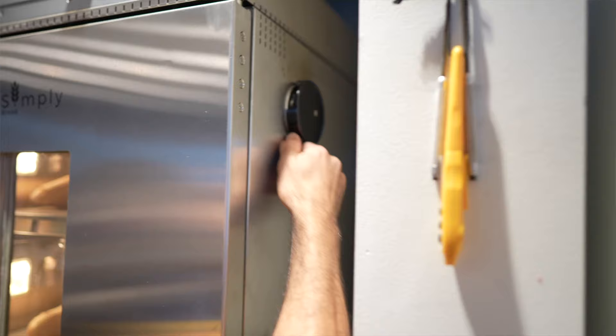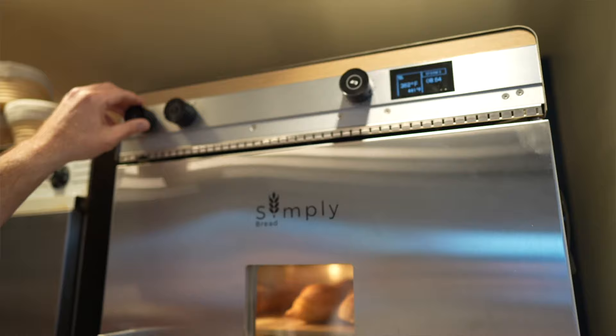Better build quality was important, especially for places like coffee shops — heavier steel. The steam generation: there's a reservoir on top, you push a button for how much steam you want, and you can re-release steam during the bake. The steam release is on the side of the oven, so you can open it at just the right moment. There's also more sophistication in temperature control, with a lot of possibilities for the future including data.